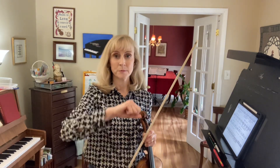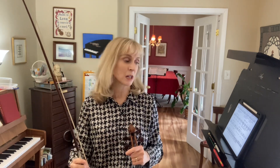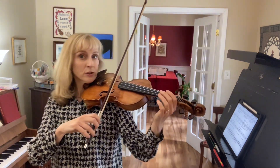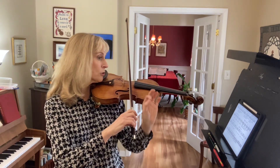Also in this slur we do have a string crossing up to the D string for one note, so you want to anticipate that so it doesn't take too much time. And again don't use too much bow on the first note of the slur — really restrain your speed there.